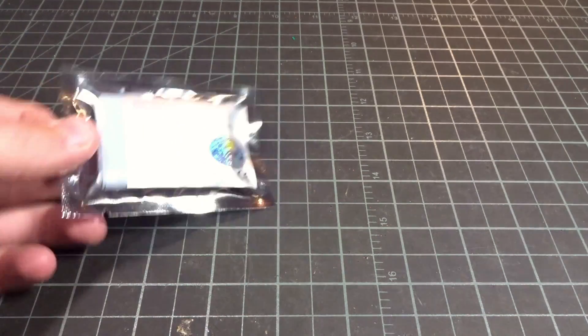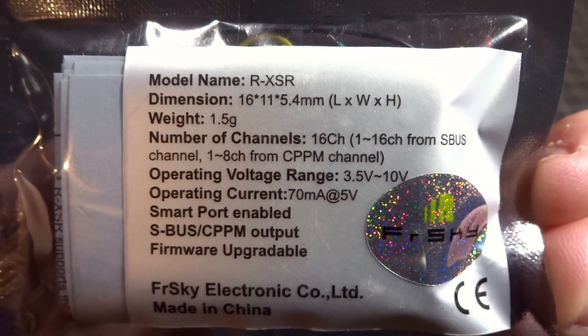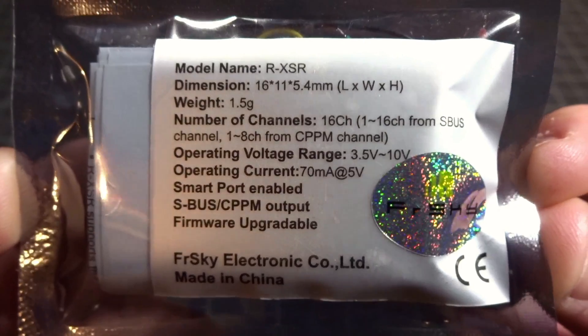Hey guys, what's up? Welcome back to my video. Today we're going to be checking out this guy — the FreeSky RXSR. Here are just some of the stats, and this was sent in to review from Race Day Quads.